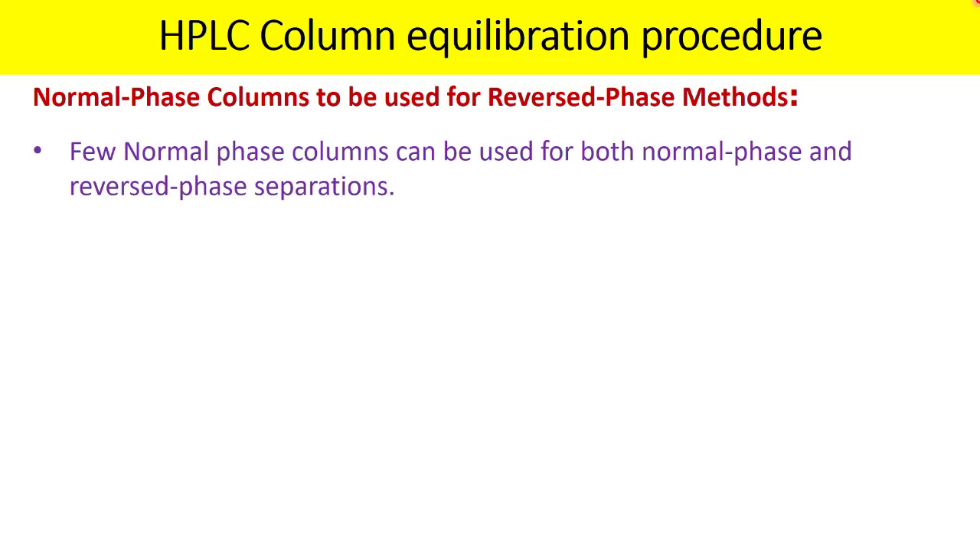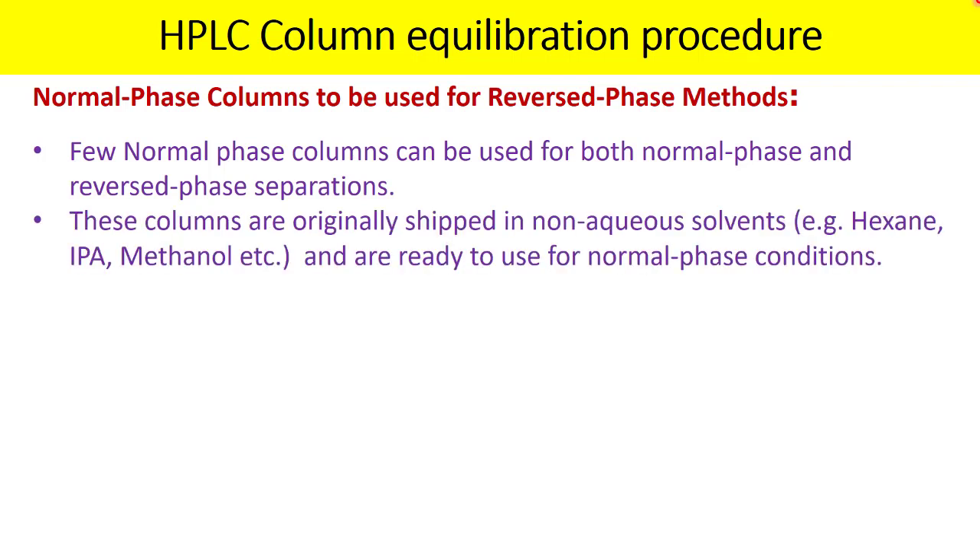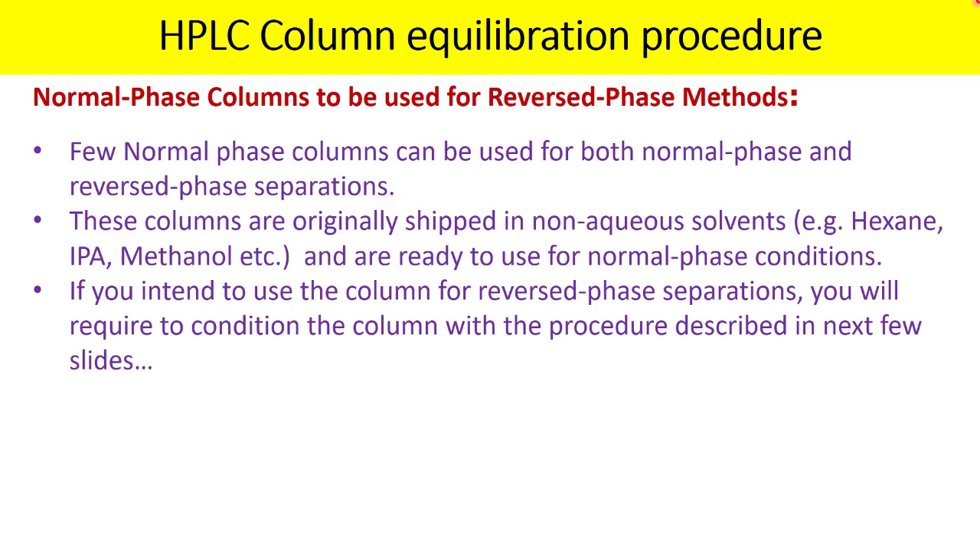Some normal phase columns can be used for both normal phase and reverse phase separation. These columns are originally shipped in non-aqueous solvents like hexane, IPA, or methanol, and are ready to use for normal phase conditions. But if you intend to use the column for reverse phase separation, you will need to condition the column using a specific procedure.